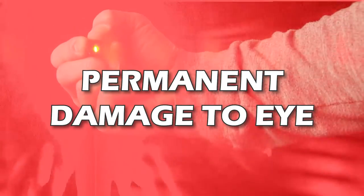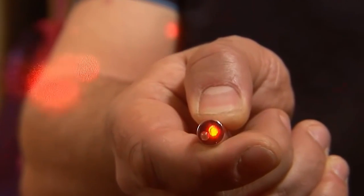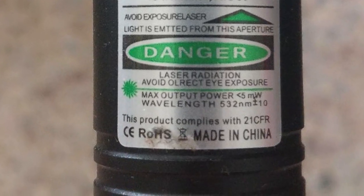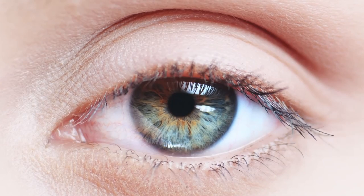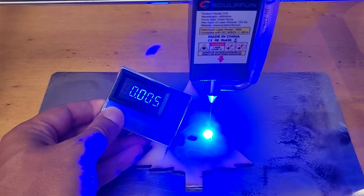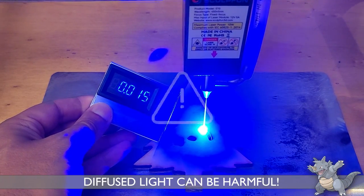International safety regulations require that a laser pointer is classified as not dangerous when its power is less than 5 mW, because 5 mW is the safety threshold that allows our eyelid to close in time to prevent our eye from being damaged. Engraver lasers are thousands of times more powerful and they radiate beams of light into the environment that can widely exceed 5 mW.